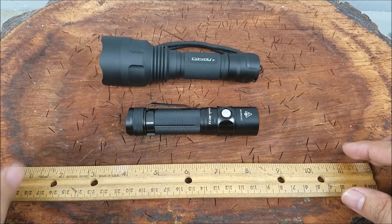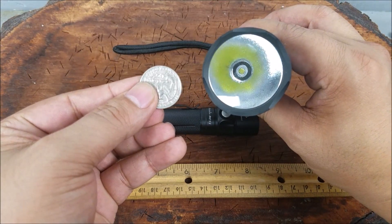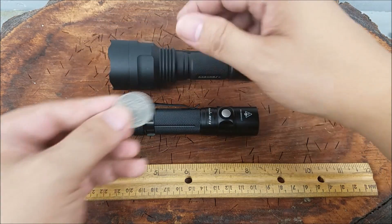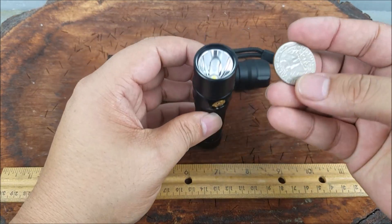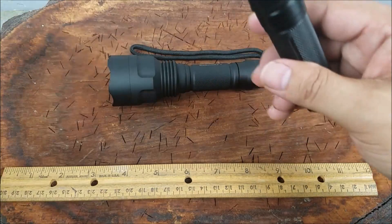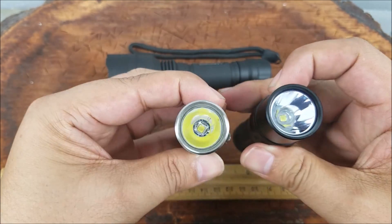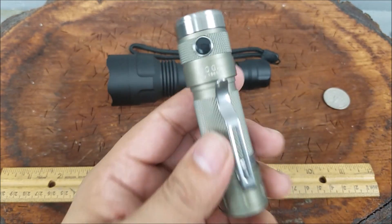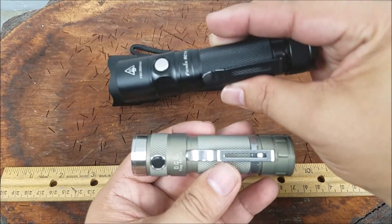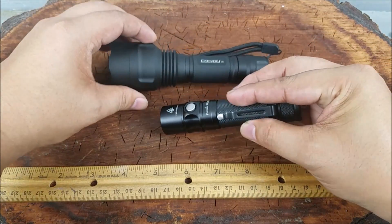It's not really a fair comparison because the head on the Convoy is so much bigger. Here you go versus a quarter. I think the better comparison would be against this DQG Tiny 4 — those are around the same size, around $30 from Gearbest.com. So look for that review; I'm going to put those two in comparison next to each other.